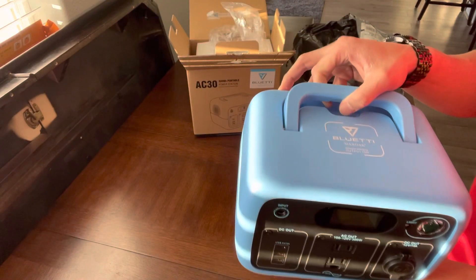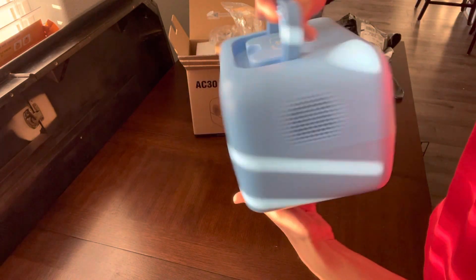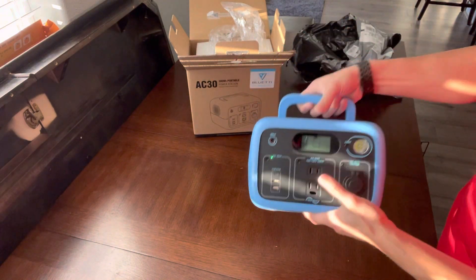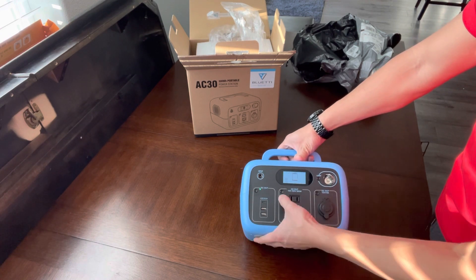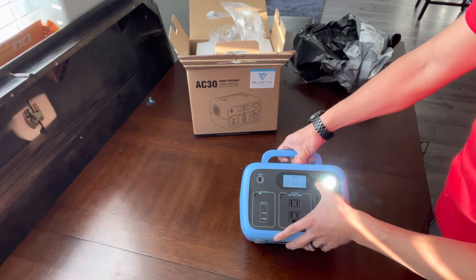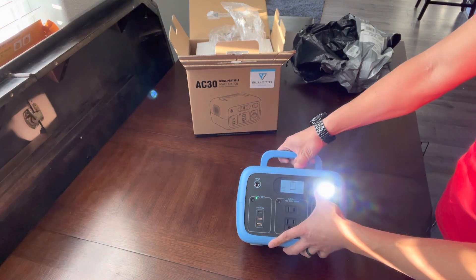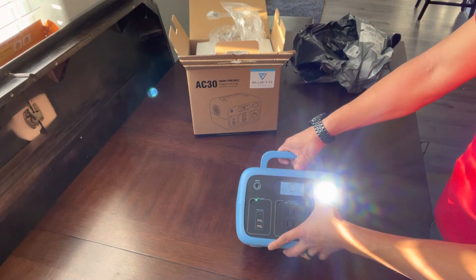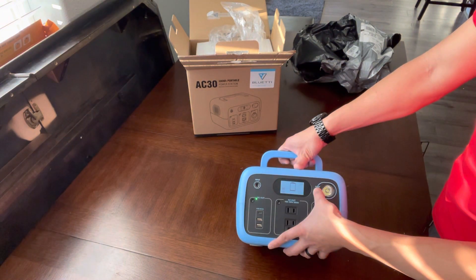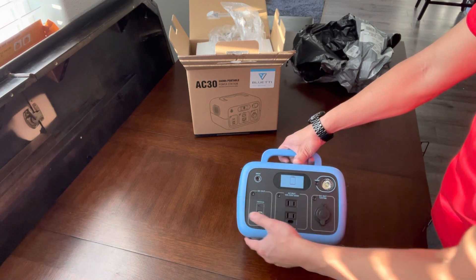Also, if you look at the top it has wireless charging, and here's the back. It seems pretty good. The light goes high, low, off — and I guess like an SOS mode. And then you got the DC here, so that's how you turn the unit off.